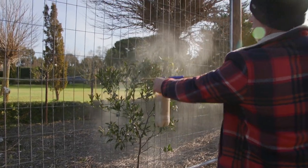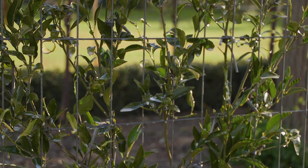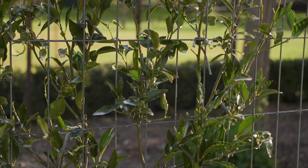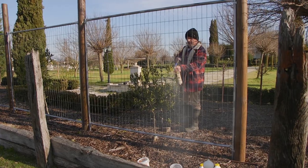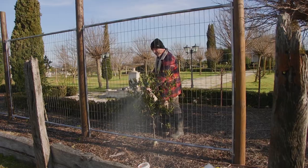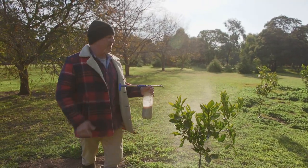When you apply it — as I've always said — apply to the point of runoff; it's got to be dripping. When it dries it should turn completely white like snow on the tree. You can apply it before or after you prune, but preferably after you prune. Go around and spray all your trees just like this.